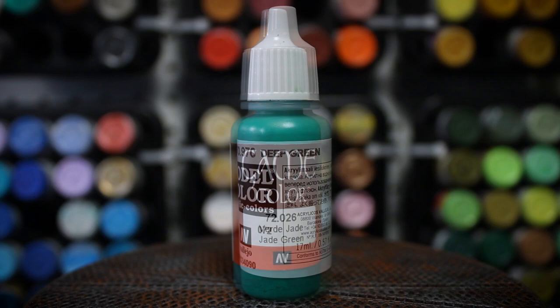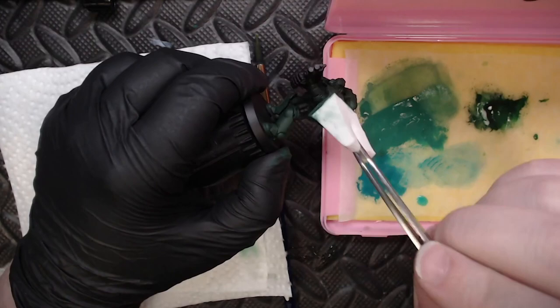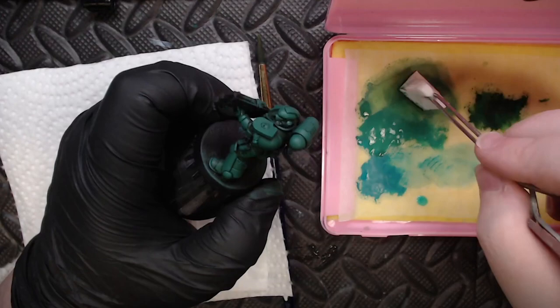Once our base coat is down, I'm going to grab some Jade Green and Deep Green from Vallejo Game Color and Model Color line and mix them together in a 50-50 ratio, loaded up onto a cut makeup sponge. This is then going to be used to stipple on the paint in what I call sponge blending as a highlight. One pitfall is that if you go over one area too much, you can remove paint and create a bald spot, so make sure the area has a relatively dry coat of paint.